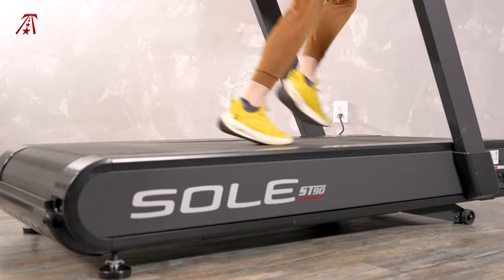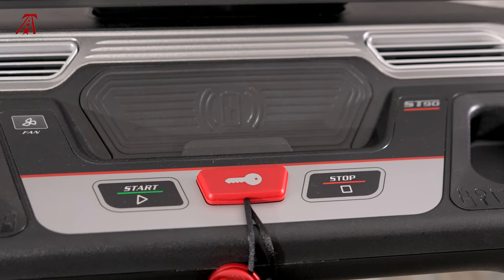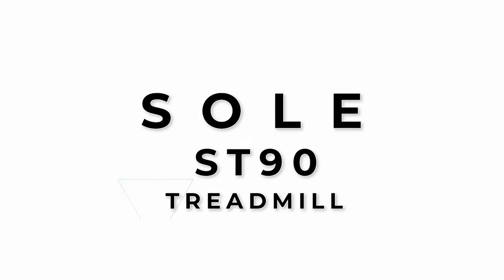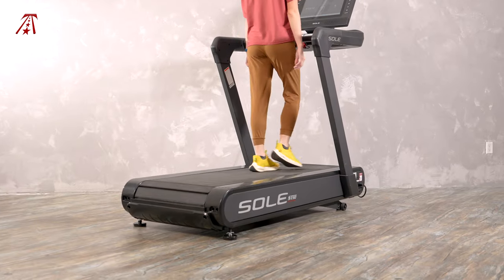The Sole ST90 is notable for its motorized slat belt design. Sole has taken precautions to make the ST90 safe in addition to creating a challenging walk or run. Welcome to TreadmillReviews.com. I'm Kaylee and today I'm reviewing the Sole ST90, a really intriguing motorized slat belt treadmill.